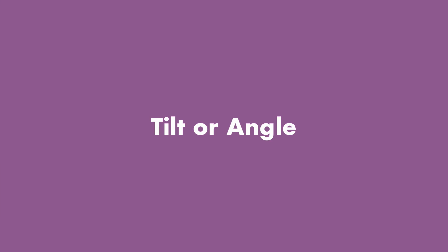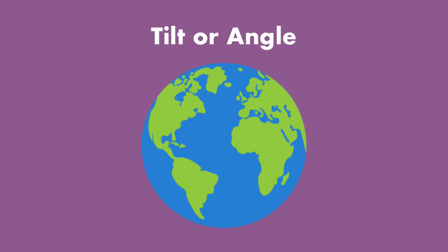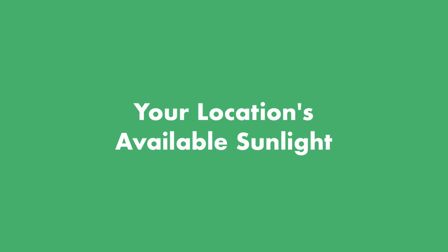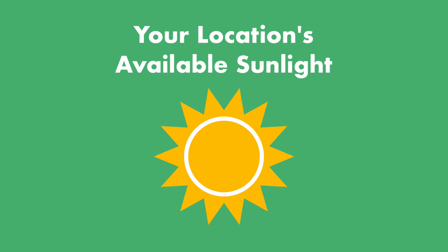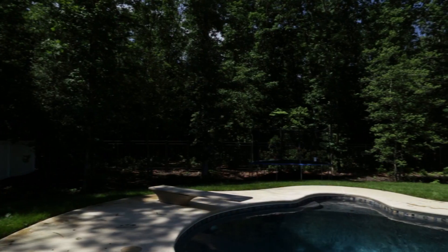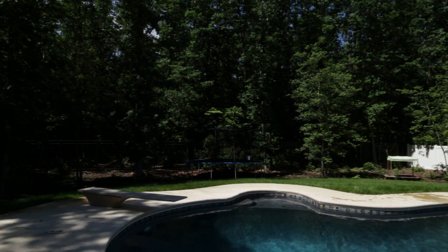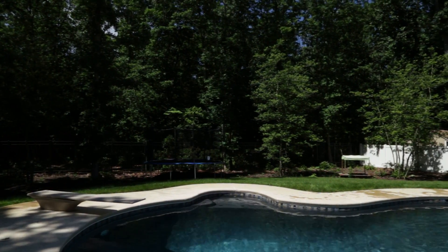The other factor is tilt — the angle of the panels. This depends on your latitude, or how far you are from the equator, and how long you keep your pool open each year. The further away you are from the equator, the more you'll want to tilt your collectors up. The third factor is your location's available sunlight. If you're building on an unshaded south-facing area, you're good to go. You can compensate for less sunlight with a higher efficiency system.